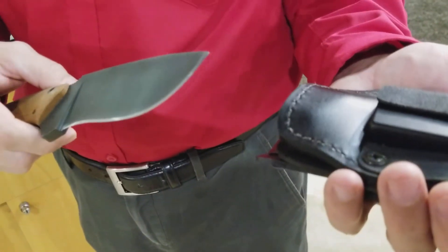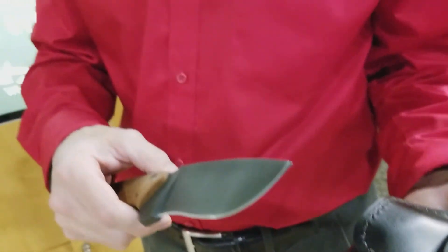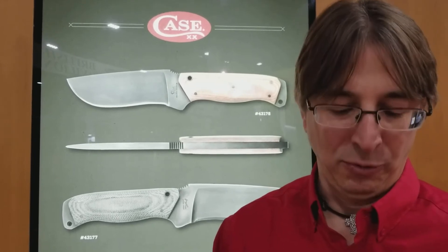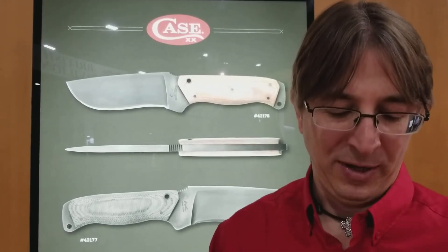The knife was co-designed by a 22-year Navy SEAL veteran named Harry Bologna. Harry's a double amputee, which happened in 2015. We've been working with him in co-designing this utilitarian tool. It's Harry's dream to create a truly utilitarian knife that could be used in the outdoors or in almost any situation.